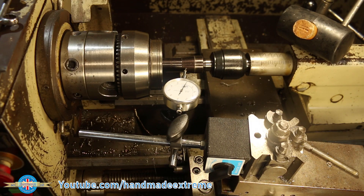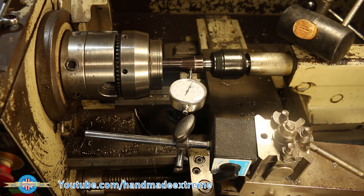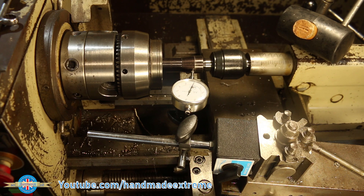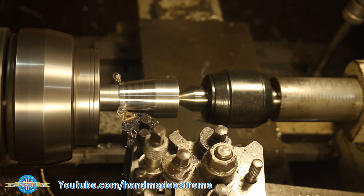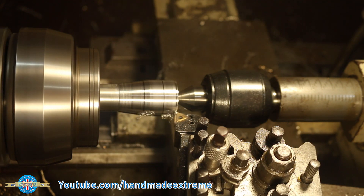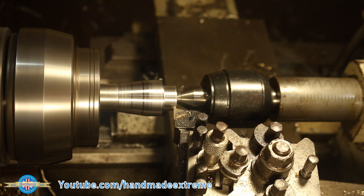I set up a known good R8 collet in the lathe, then used a dial indicator to set the angle of the compound so that I could accurately replicate the taper. With the taper cut, I could get on with machining the spigot that interfaces with the tool holder.